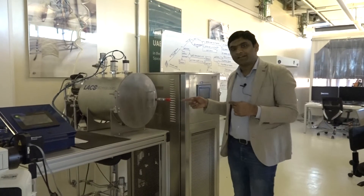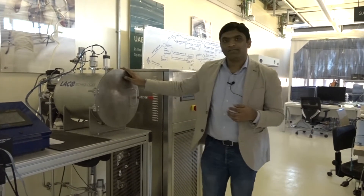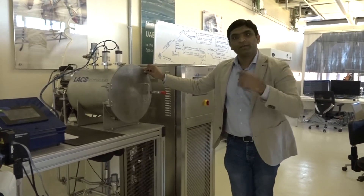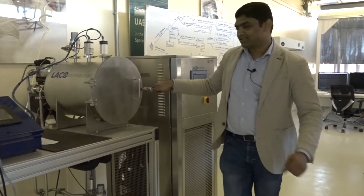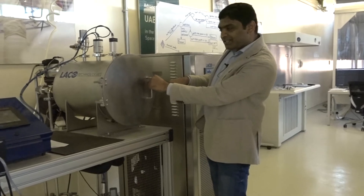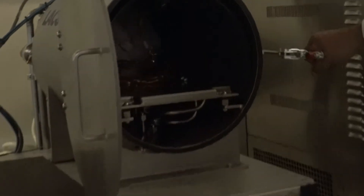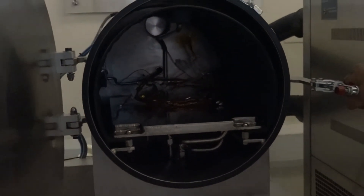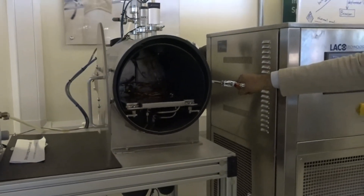This is a thermal vacuum chamber where we do the environmental testing for the satellite. This chamber can reach up to 10 to the power minus 6 torr and can oscillate between plus 100 and minus 40 degrees Celsius to simulate space conditions. This is a relatively small chamber where we can put cubesats up to 6U or 30 by 20 centimeter cubesats. This is what we have in the lab, and eventually we will expand it into a bigger chamber as we grow into a bigger lab.